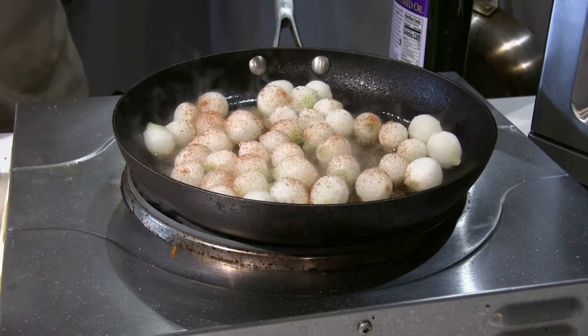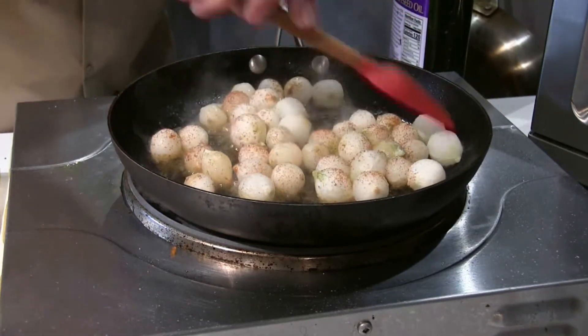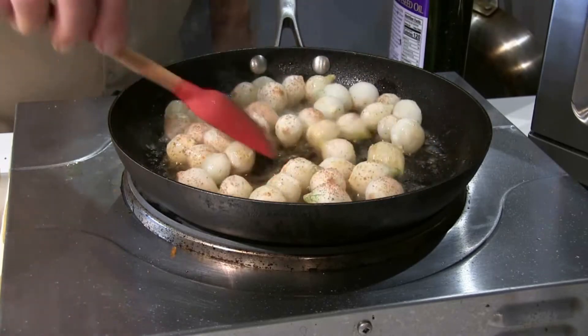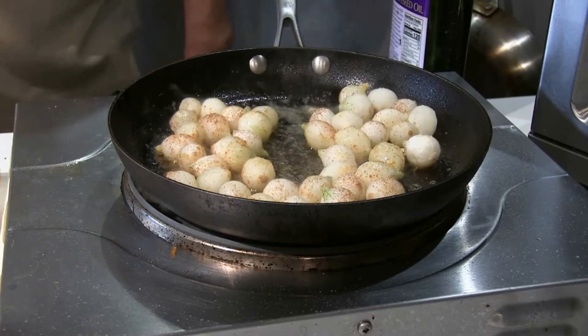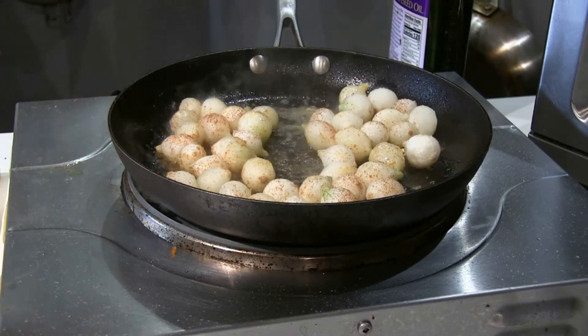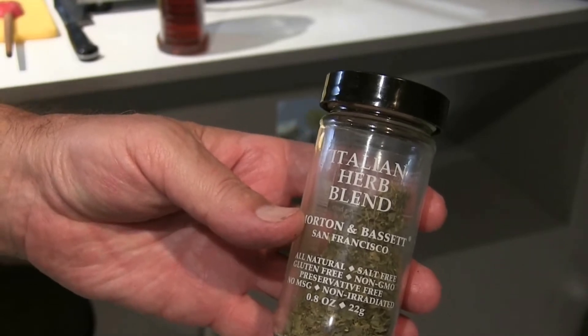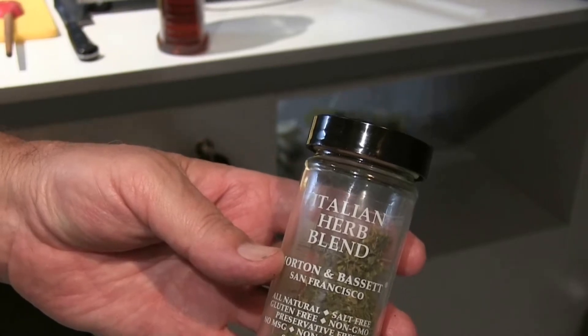This should take five to eight minutes to make nice and brown. I just added a little Italian herb blend to give it a little bit more flavor.